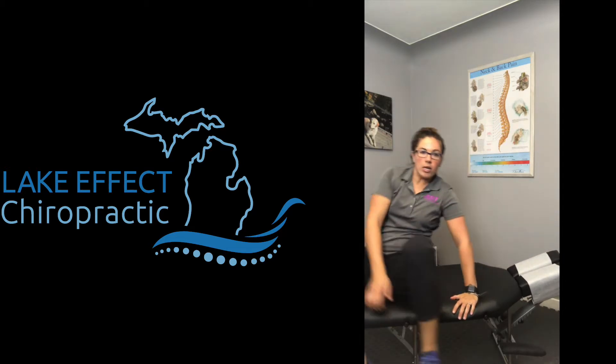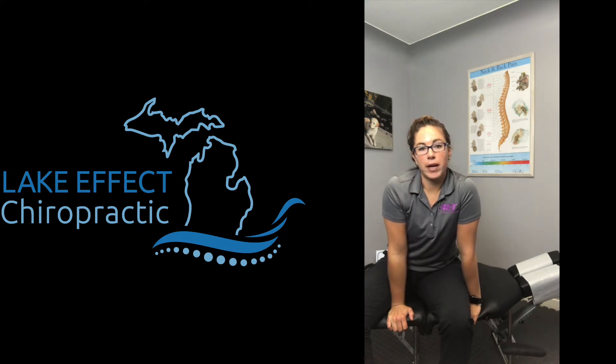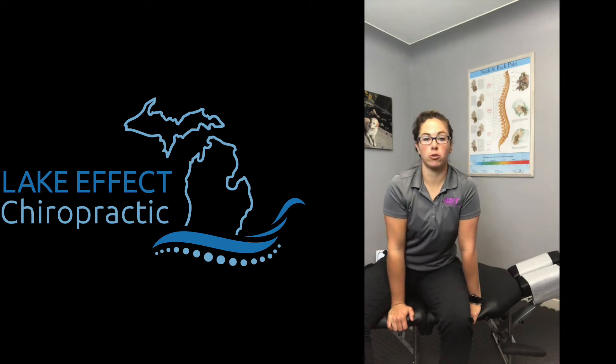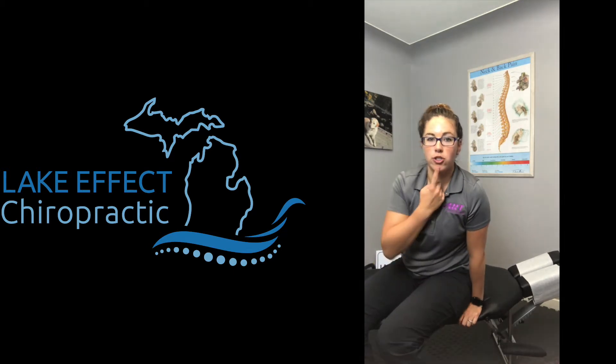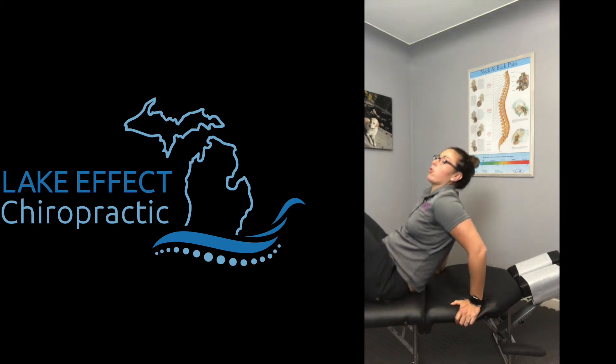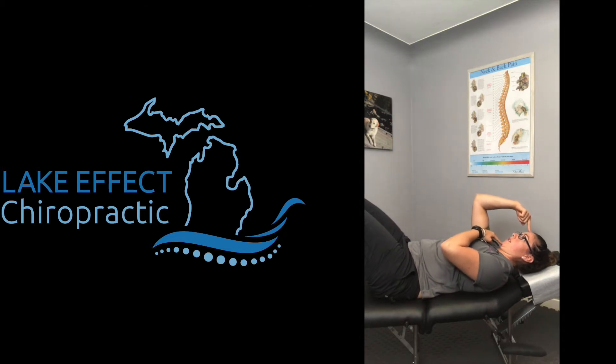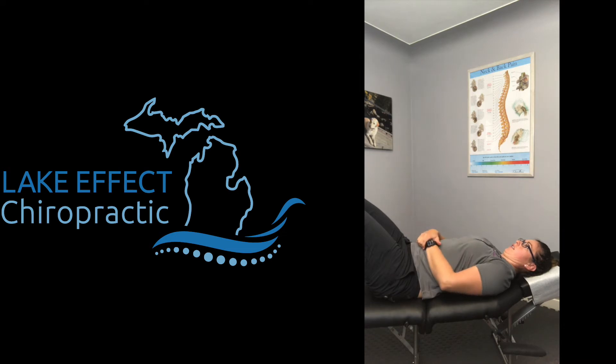When you lift your head up, it's like you're looking off the end of your nose. Make sure you pay attention not to let your chin jut out. As you put your head back down, you want to lower your chin and your forehead at the same time back down towards the table — so chin tuck, lift, and then lower them together, maintaining that chin tuck.